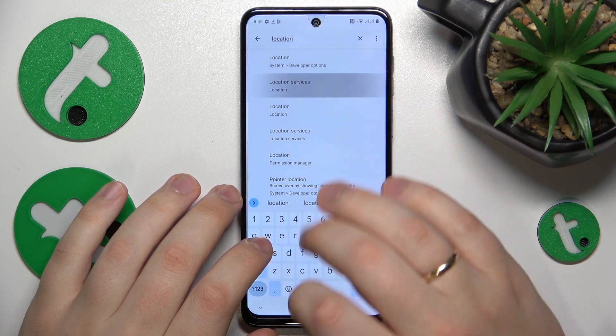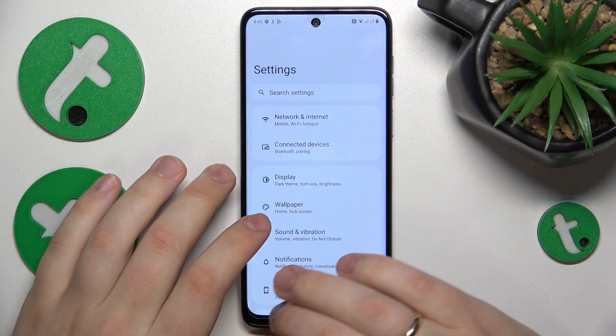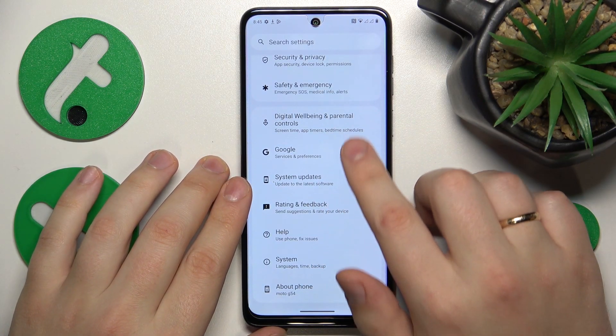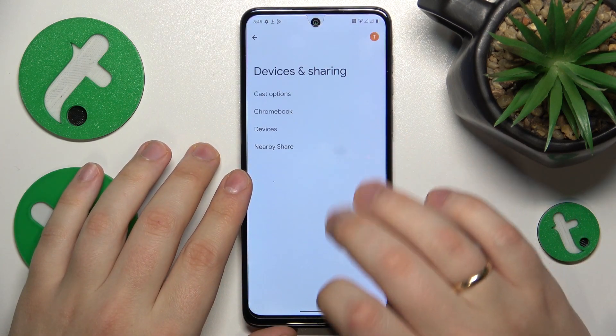Here it is. The 'Use location' toggle is enabled, so we are good to go. Now, in order to access the Nearby Share settings page, launch the Settings app, enter the Google category, then go to Devices and Sharing, and select Nearby Share.